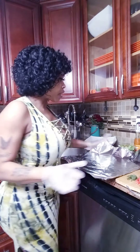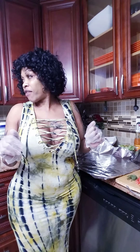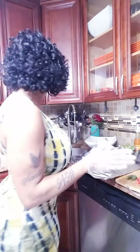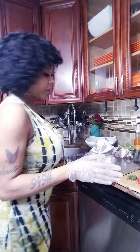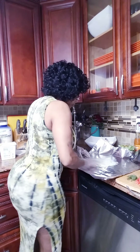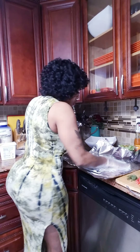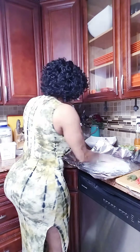Everybody in the world doesn't cook the same. And on that note, let me continue. So because I'm not supposed to be using butter, but I don't have any coconut oil, I'm going to just use a little butter just to base my foil paper — not much — so the fish doesn't stick on the bottom.